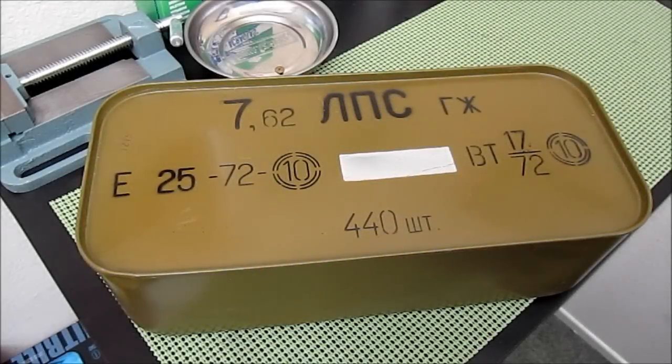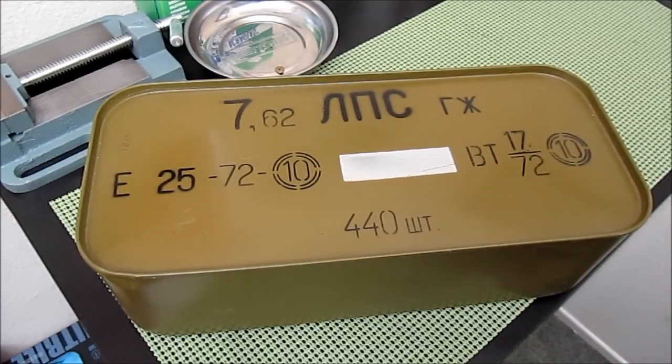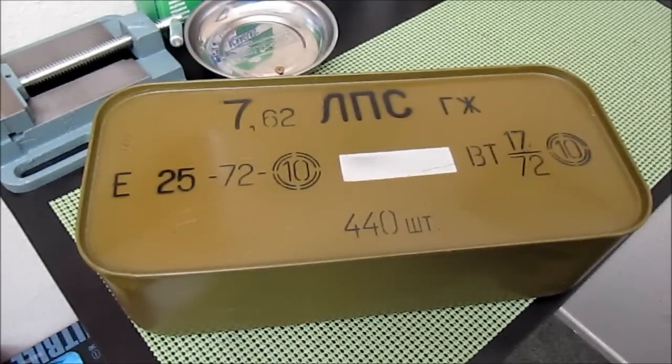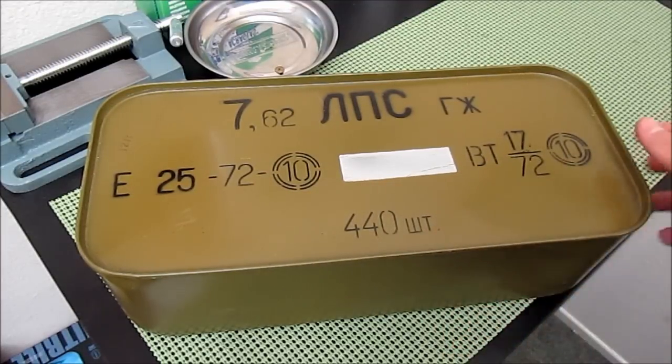Hey everyone, what's up? I just got in the mail a spam can of some ammo — specifically it is 7.62x54R. This is the 140 grain Bulgarian silver tip surplus corrosive ammunition and it is the 440 tin.